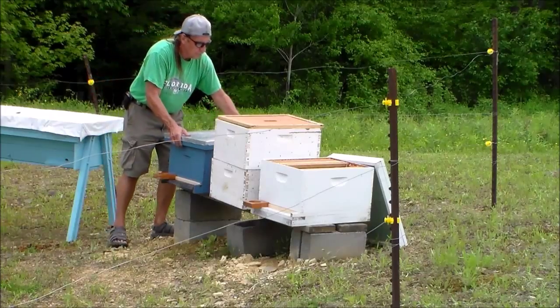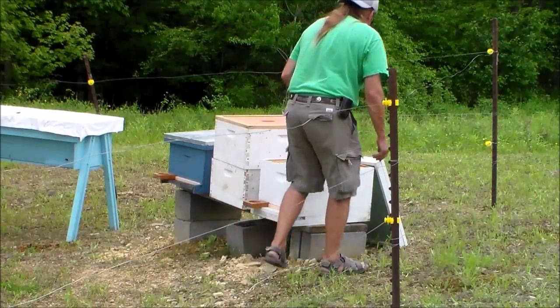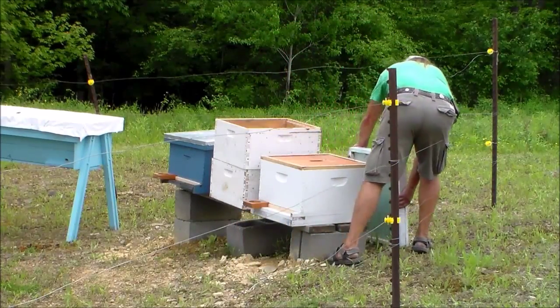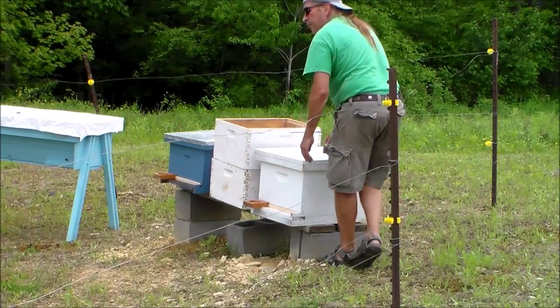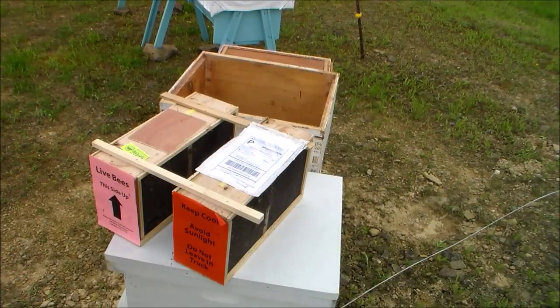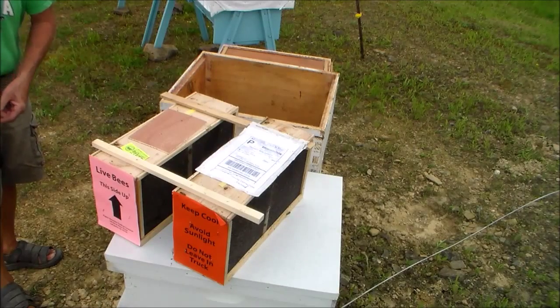The sugar I use with the syrup mix — I make sure that it's cane sugar and non-GMO. I'm not sure if beet sugar is GMO but it may be, and I don't want Roundup being used. I don't know what effect that would have on the bees, but we just have to try to keep them clean. Cane sugar and being organic should be the way to go.